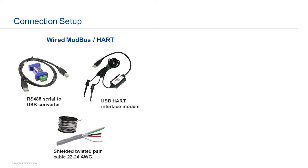Here is the basic hardware and device kit needed for the wired connection: an RS485 serial-to-USB converter in case of Modbus interface, a USB HART interface modem in case of HART communication, and a twisted pair cable going from the modem to the actuator terminals.